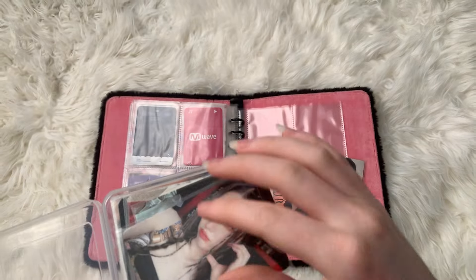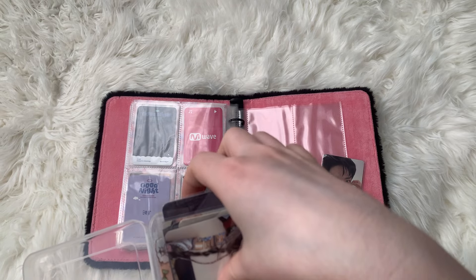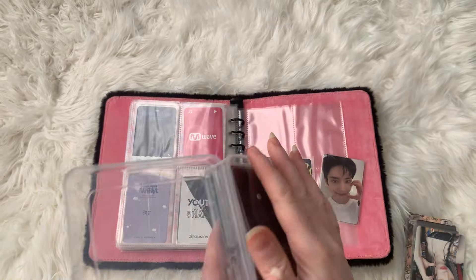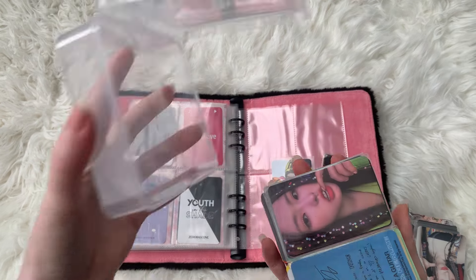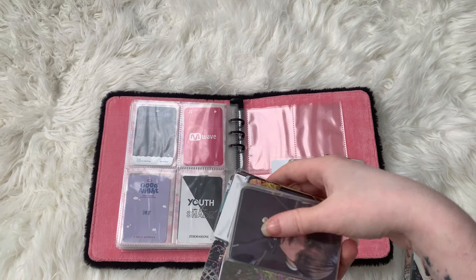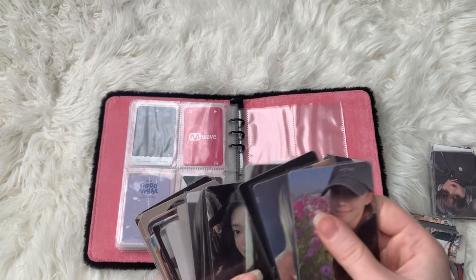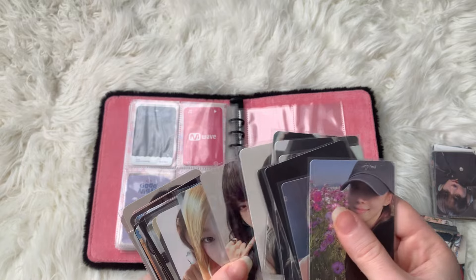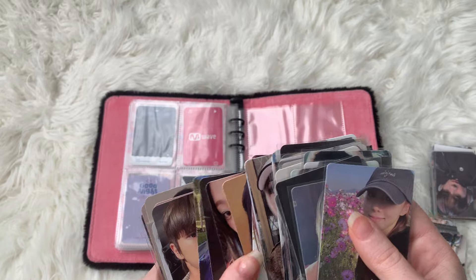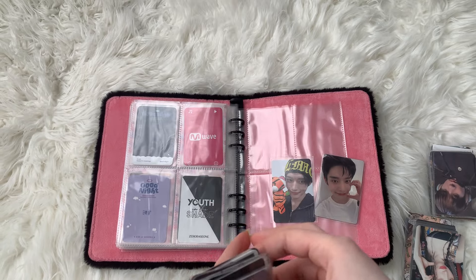I'm going to start grabbing photocards — sorry ahead of time if you hear my family because they're all home today and they can be pretty loud. Apologies if you hear them at any point during this video but I can't do much to be honest. So I'm just going to go through the stack and take out any Jiuung photocards so that they can be sorted.